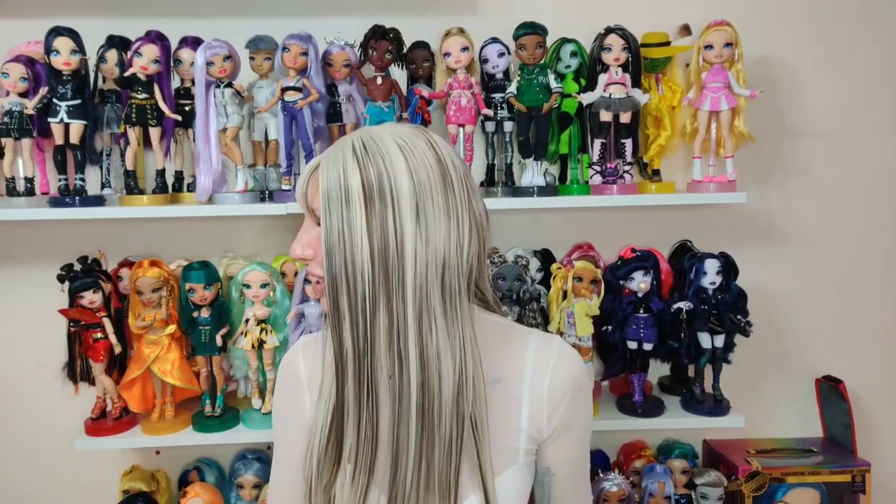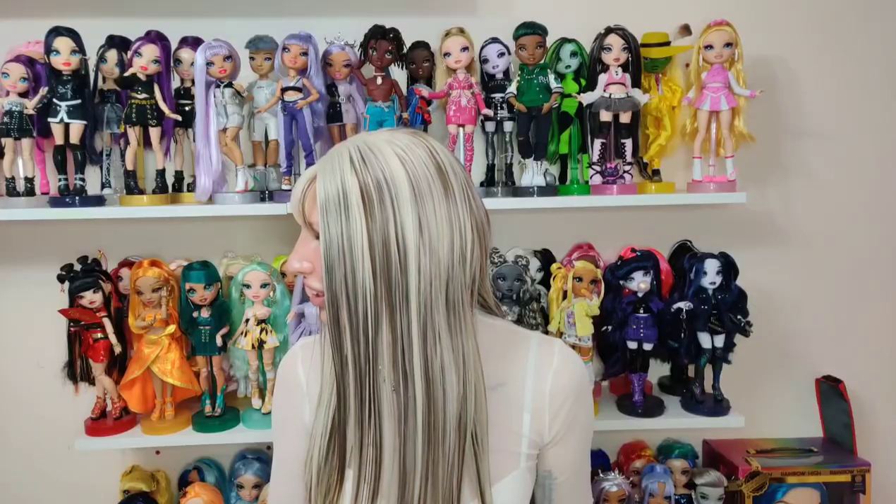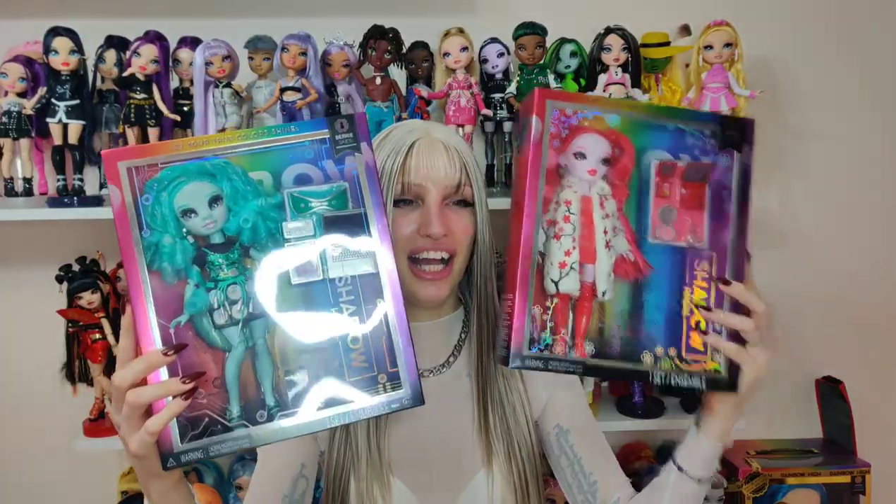Hello everyone and welcome back to my YouTube channel. My name is Audrey and this is my Delight Boudoir. My boyfriend pointed out I said 'welcome' twice. Anyway, today I got two new dolls: Rosie Redwood and Barry Skies. I found them at Smith's and I'm sure they're not supposed to be out yet, but here we are.